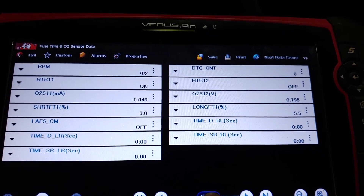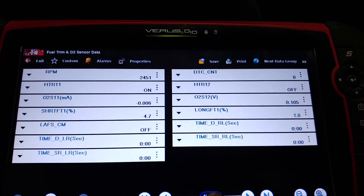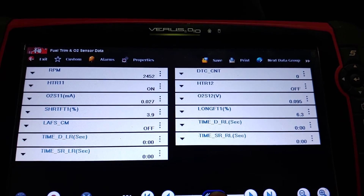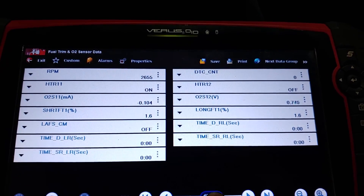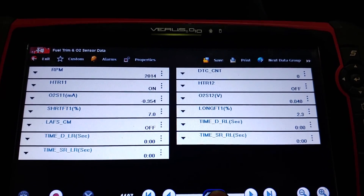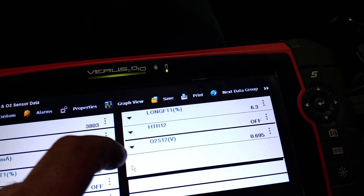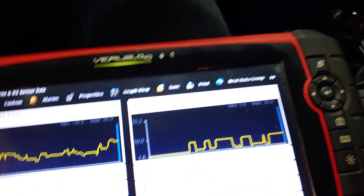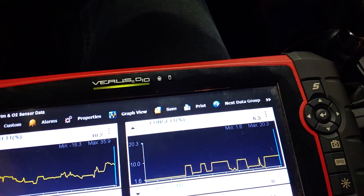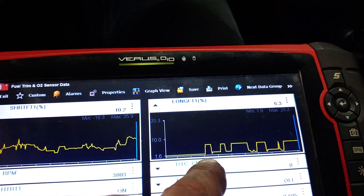You can see very rarely does it go over 10% - only when I'm under slight to medium to heavy throttle. Cruising and other times it does pretty well. Long-term fuel trim is right here and short-term fuel trim is here. Short-term is going to be immediate; long-term is an average over a length of time and they have different cells.